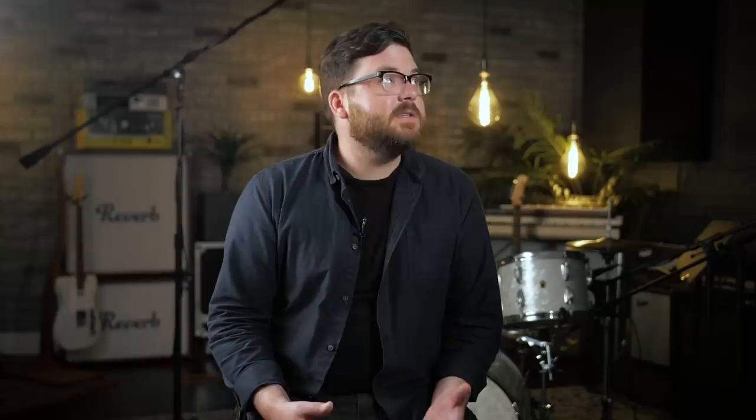An interesting aspect of Kevin Parker's drum sound is that on the earlier records he was not in a nice studio — actually he was recording in a bedroom in a house. We have a nicely treated room here at Reverb, so take this with a grain of salt. You can really get these drum sounds anywhere, even in your bedroom.